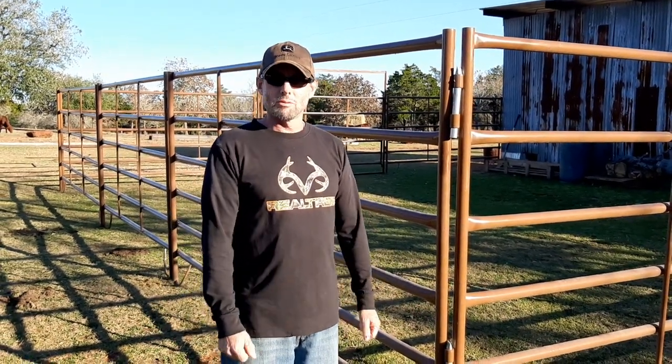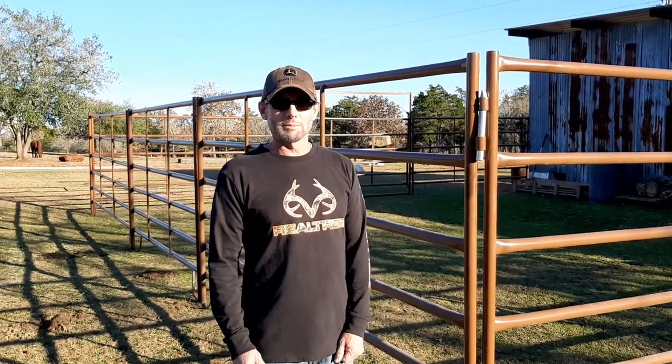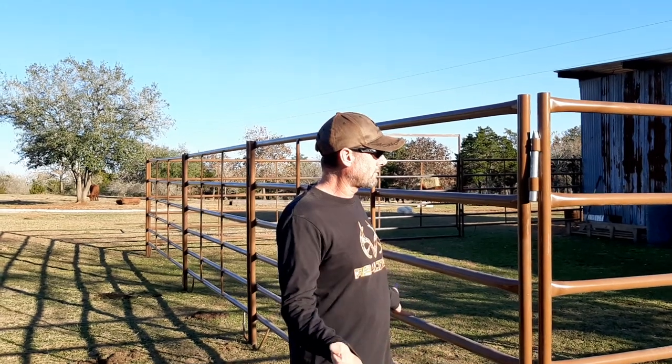Thanks for joining us — hopefully you guys find something useful in this video. If you have any suggestions, please comment, tell us what we're doing wrong, tell us what we can do better, and any requests for videos. It's a small ranch here but we're building, so thanks for joining us and we're gonna head up to the shop to do some welding.